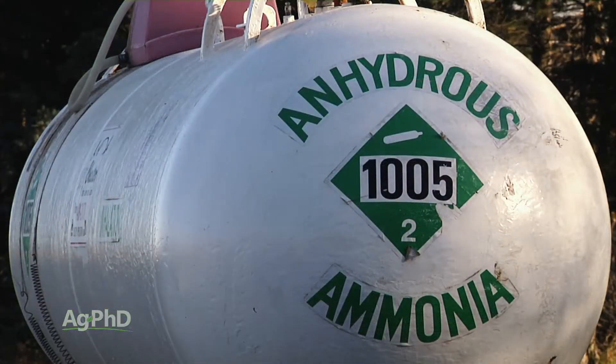The word anhydrous means without water. You may know that it burns skin, but the way that it does it is by causing rapid dehydration.